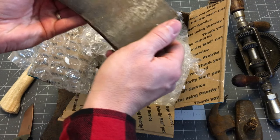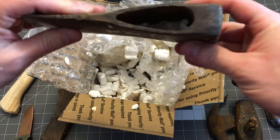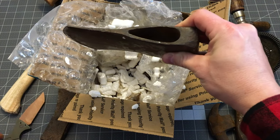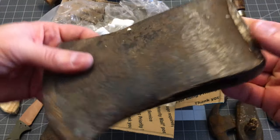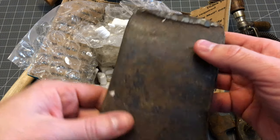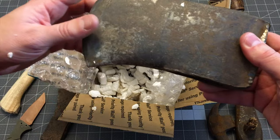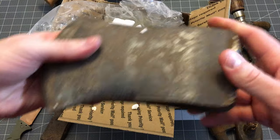Another axe head — this one's mushroomed quite a bit on the back. You can see the profile. Again, pretty rusty. I can make out something — Kelly Works is what it says there. Not a bad axe head. I always wonder why they're curved so much on that top, but we'll get that cleaned up. We'll probably mount that somewhere.